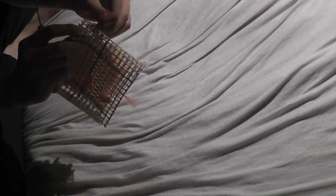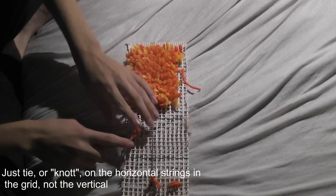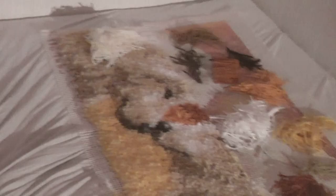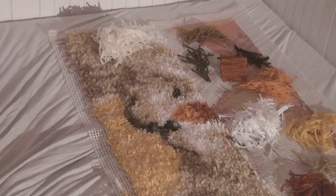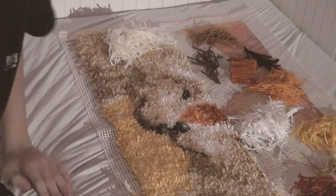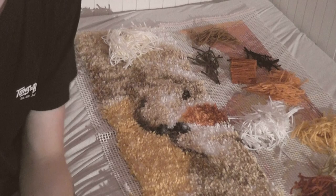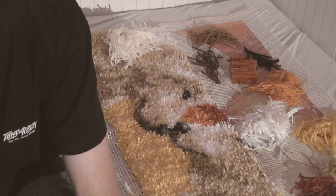Now I used a bit too much force and torn the net. But when you knot this you will knot side by side till you make a painting or a carpet like this one. I'm not completely done making this carpet, and I'm going to show in a short while how we work to make this simply.